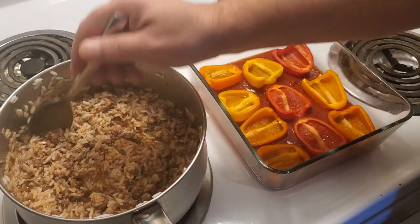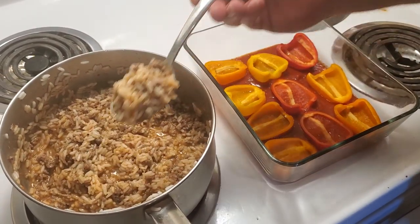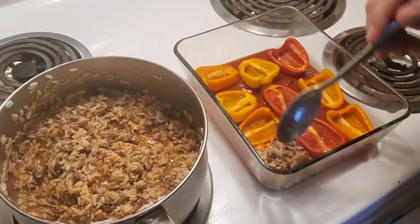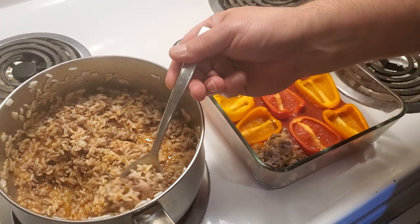Now we're going to take some of the filling and put it into each one. Don't worry about getting a little on the sides or a little in the dish — that's quite okay.